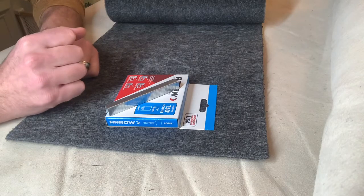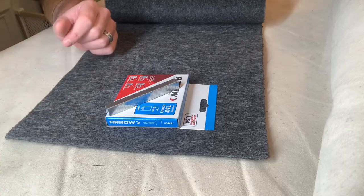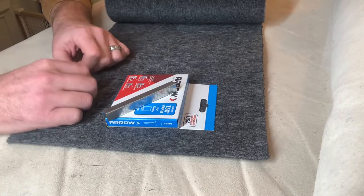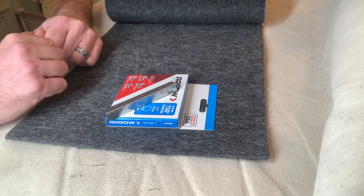Hey everyone, Paul with Kuda Powersports here. We probably get over a dozen questions a day as to what type of carpet staples to use with your bunk carpet when you're wrapping it around a bunk board, so I thought I'd make this quick video here for you.